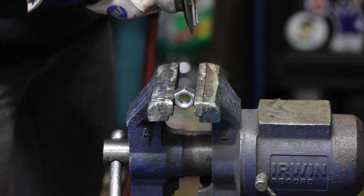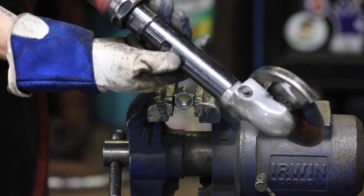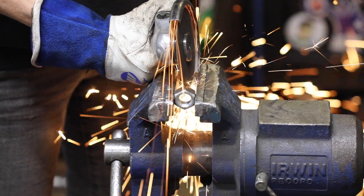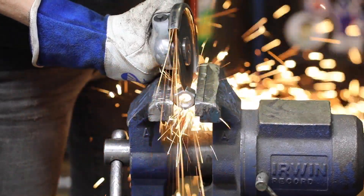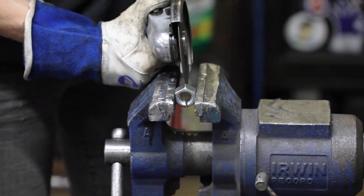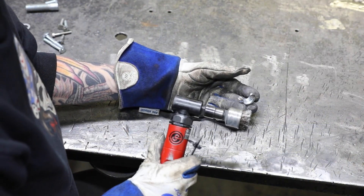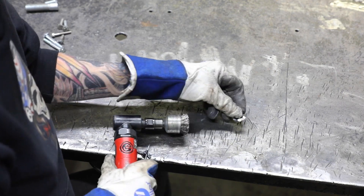My first step is to take the large nut and cut it in half. To do that I'm using my CP9116 cut-off tool. Once that's cut in half, I'm going to use my CP875 die grinder with a wire brush to deburr any sharp edges.